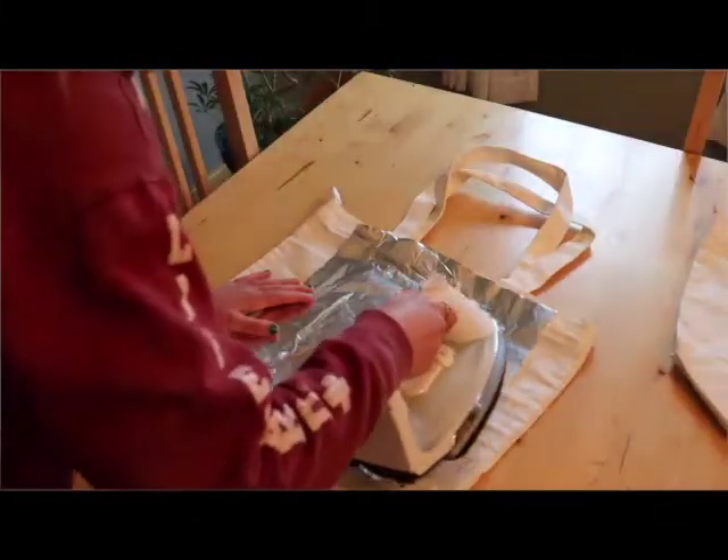Put the tinfoil down on the paint and iron over it where the paint is. The tinfoil acts as a kind of sealer — the heat through the tinfoil glues the paint into place so it won't crack or chip. This step is important to make sure the paint holds up. The bags I've done this to haven't cracked or chipped, so as long as you're not too rough with them they should hold up well.